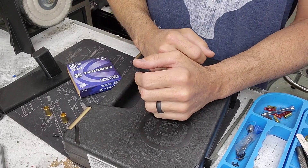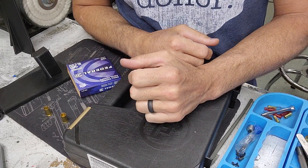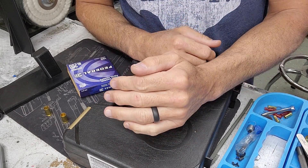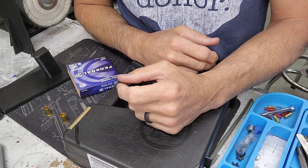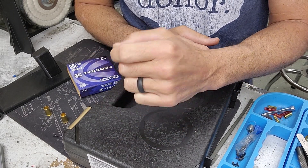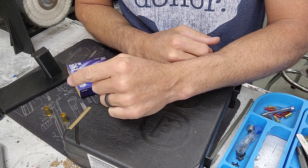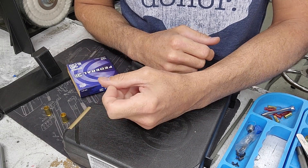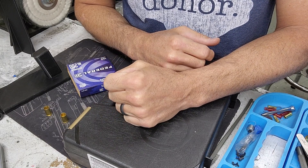The theory is that because the gun doesn't have a firing pin block, if the gun falls down and the hammer is decocked and hits the ground directly, it would transfer enough energy from the hammer to the firing pin, and the firing pin would then hit the primer with enough force to ignite it — and the gun would go bang, even with nobody pulling the trigger.